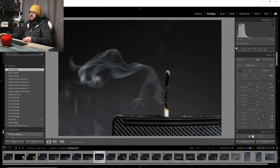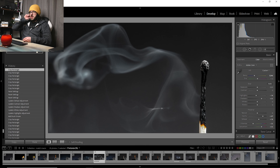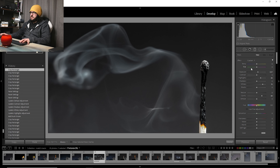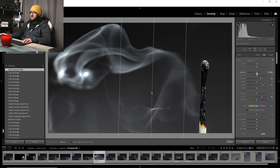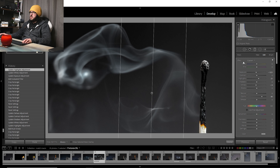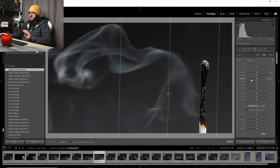Now I'll copy these settings and go over to one of the smoke shots. Straight away we've basically pasted those settings — there's a little hint of color, and I'll need to do another crop as well. I'll grab a graduated filter. Let me reset this to nothing so we can see where we are.